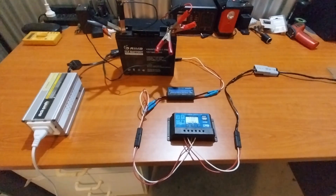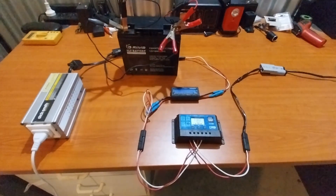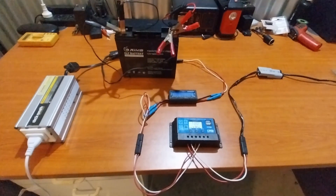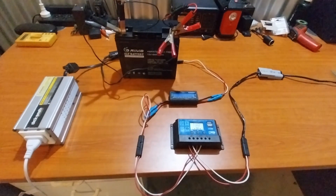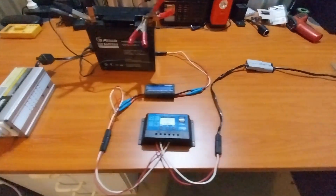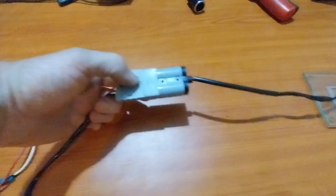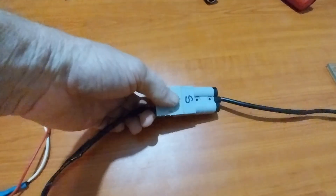On the bench here I have a very simple solar setup, so let's go through the components and then we're going to compare this system to a more advanced system. First we need a solar panel — the solar panel is outside, we don't need to see that because we've seen that in other videos — and this is the line coming in from my solar panel, marked S for solar.